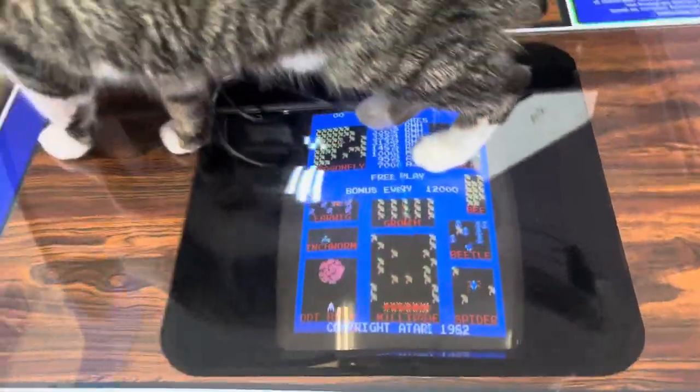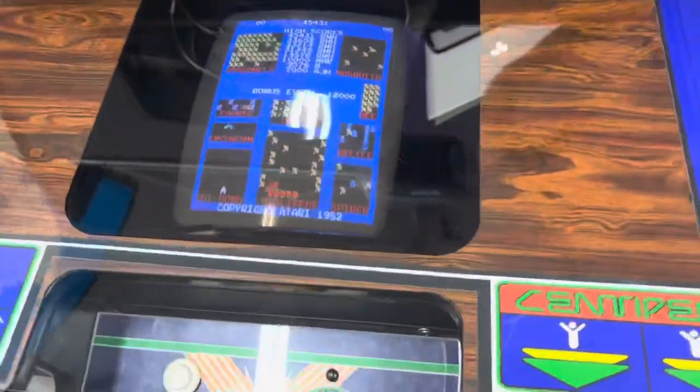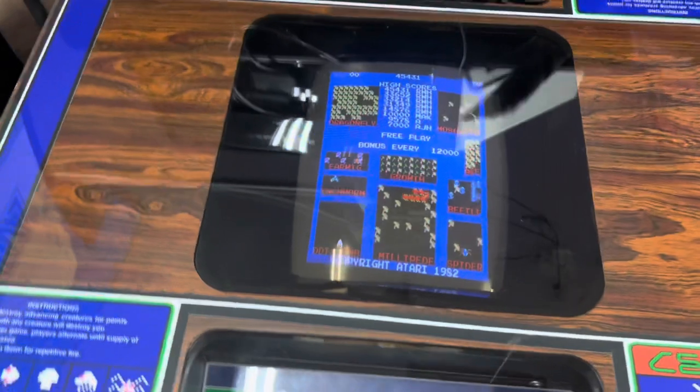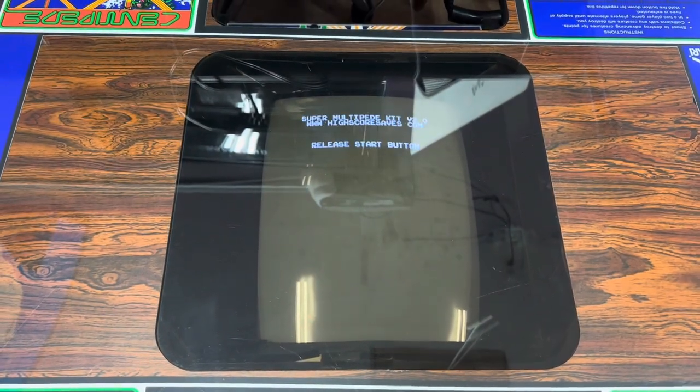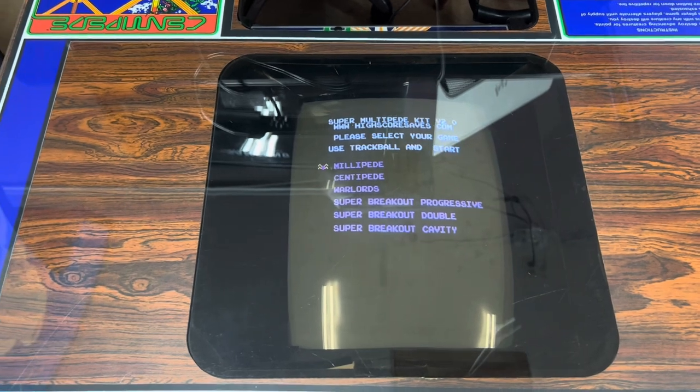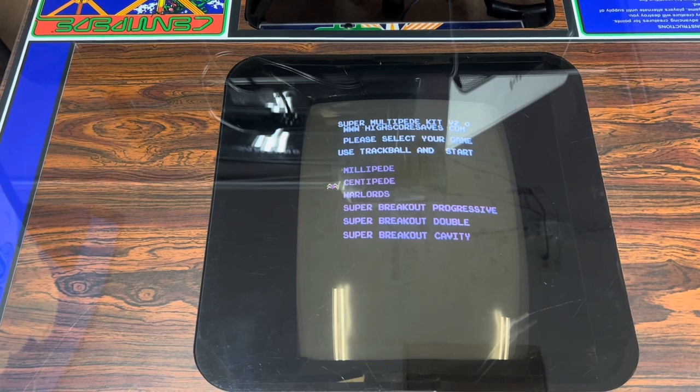Get out, cat — you're ruining my shot! But the multi-kit has, of course, millipede — hold the start button — centipede, warlords, and a few variations of breakout.